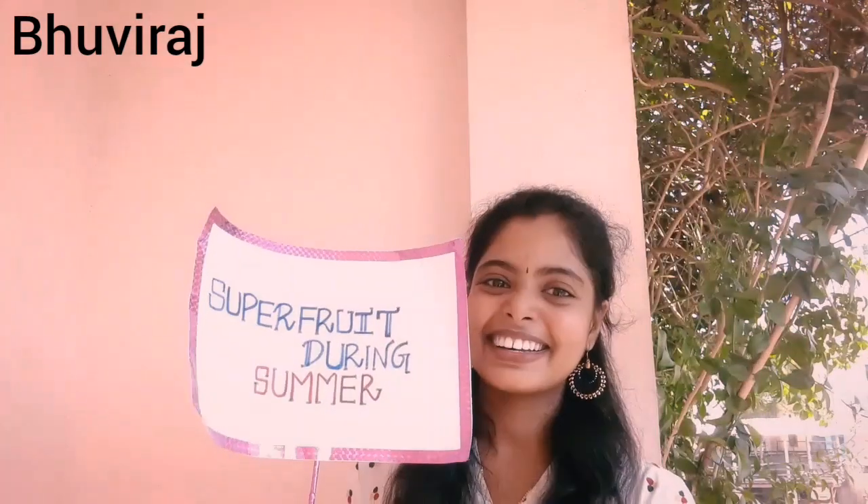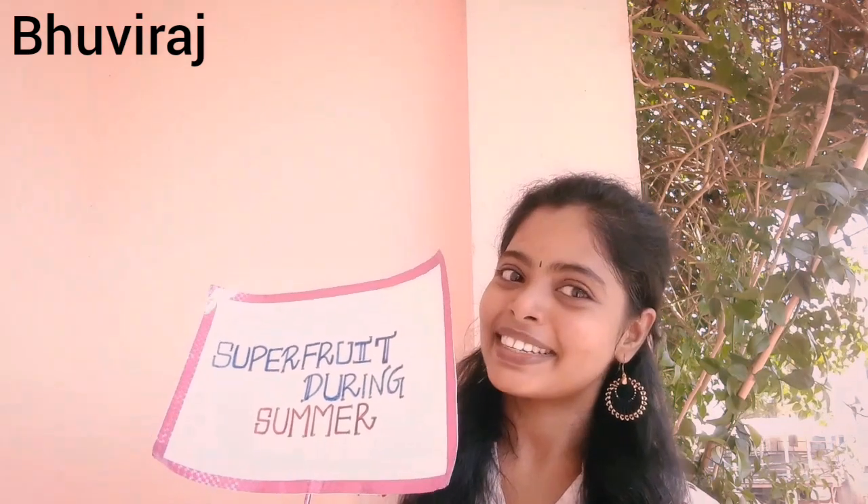Hello everyone, I am Buneeshwari. In the summer, we will tell you how to make a super fruit. We will tell you how to stay hydrated and maintain body temperature. We will cover the top 5 fruits that are locally available, low cost, and seasonal. Also, at the end of the video, we will share a message to all viewers.